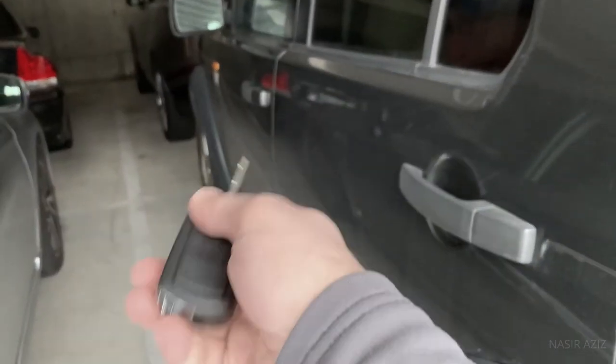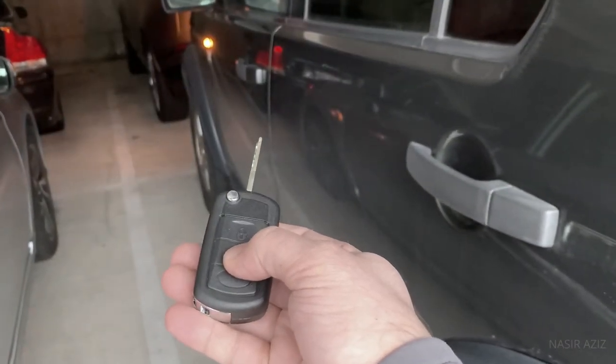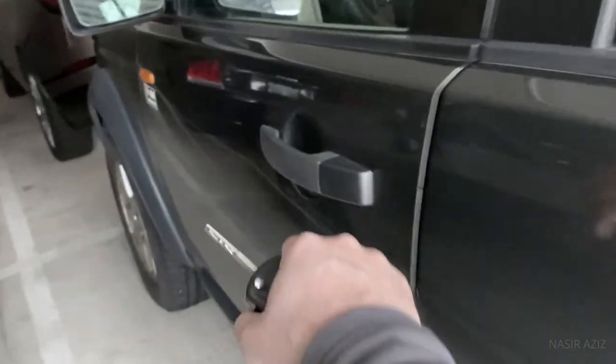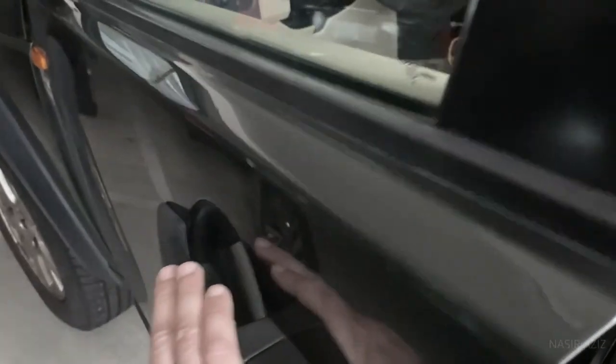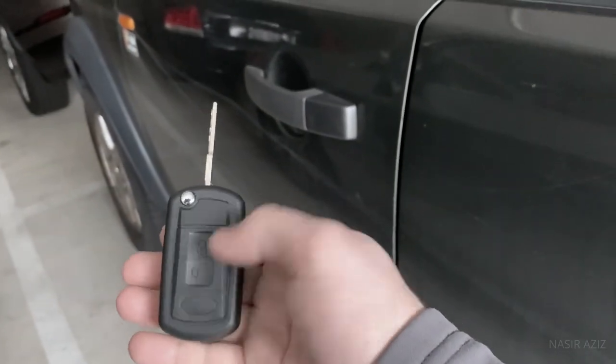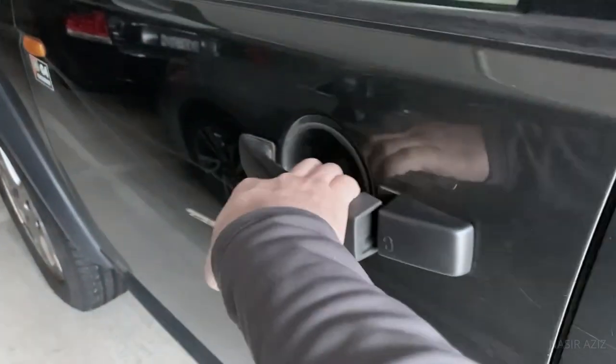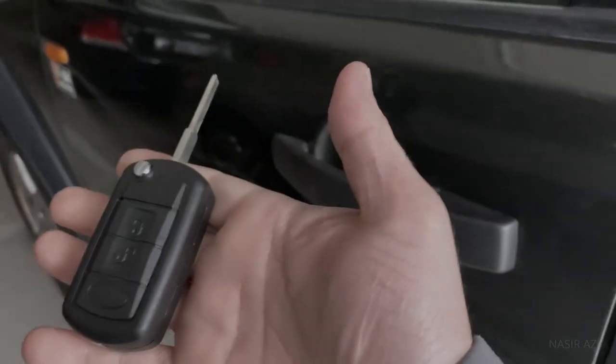Let's demonstrate. This is the key I just made. Unlock — it worked! All good. And now the lock button I also fixed — it locked. Looks like we have a winner.